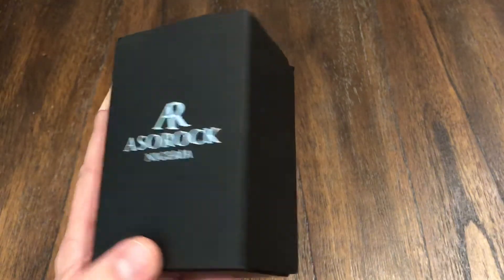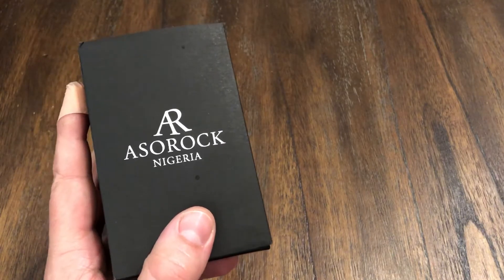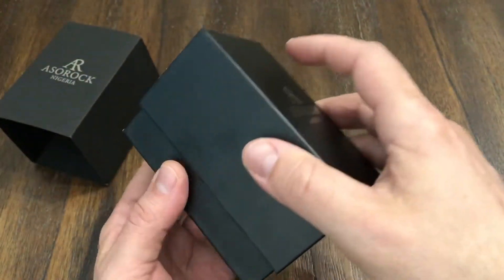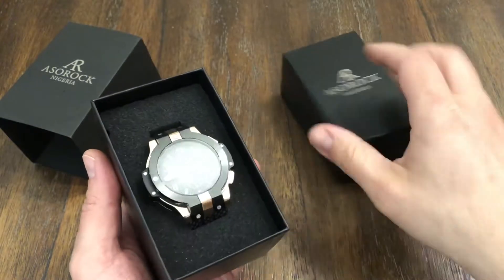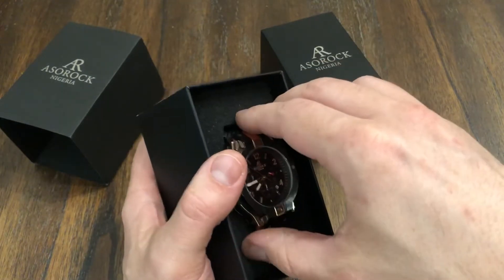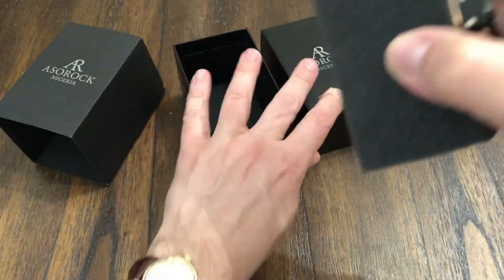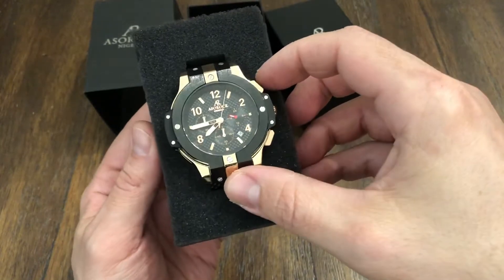Hey guys, welcome back to the channel. I have another watch up for review. This is the Osorok, made in Nigeria — these guys are out of Africa. I believe a couple of brothers from there. From what I understand, part of the proceeds from the watches they sell are going to go to the community over there to build schools, playgrounds, stuff like that. So I think they've got a great cause, a great idea — they want to give back, so that's awesome.